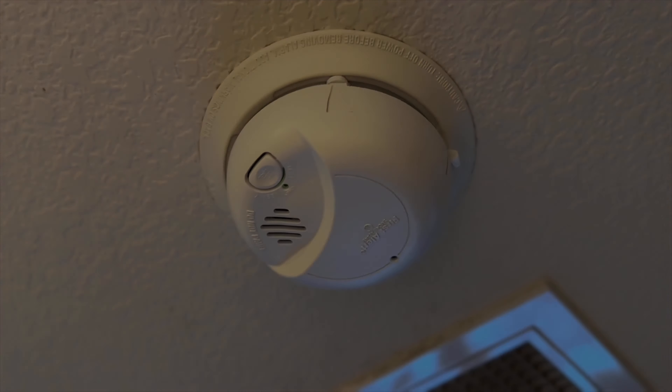With your new battery, pop it back into the slot exactly how it came out, and once it's in, all you have to do is close the hatch and you are good to go. And that is how you change your smoke detector battery. Thanks for watching.